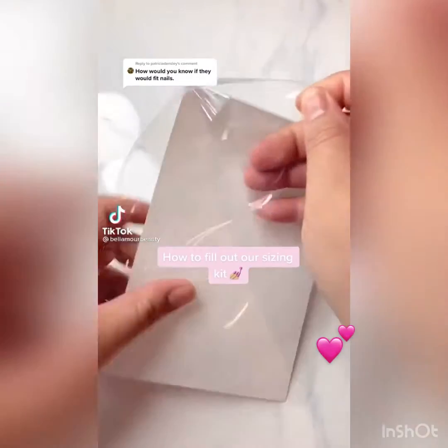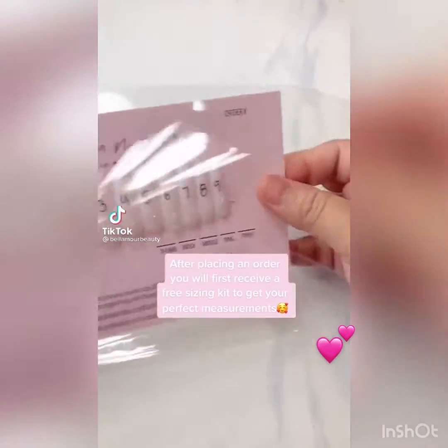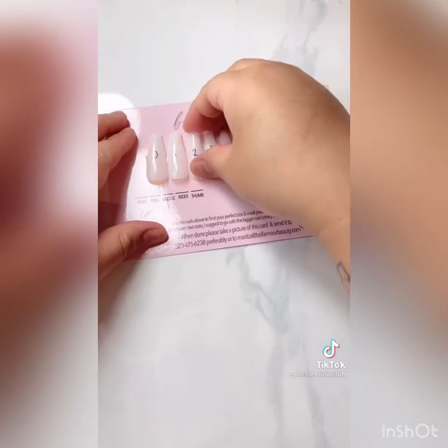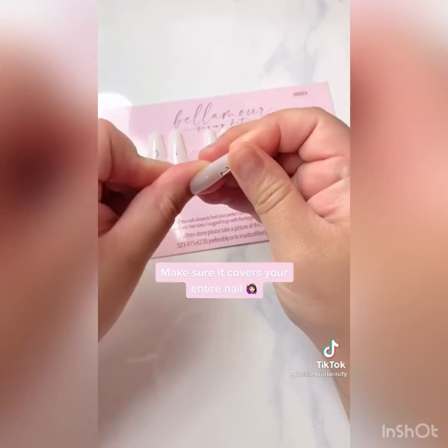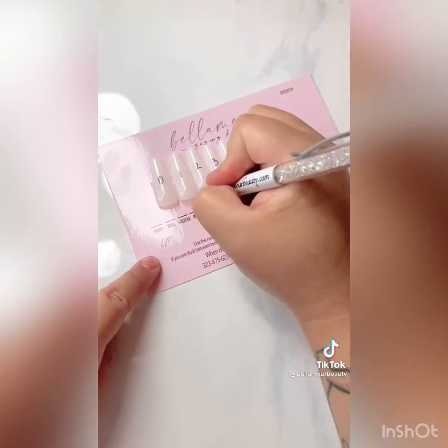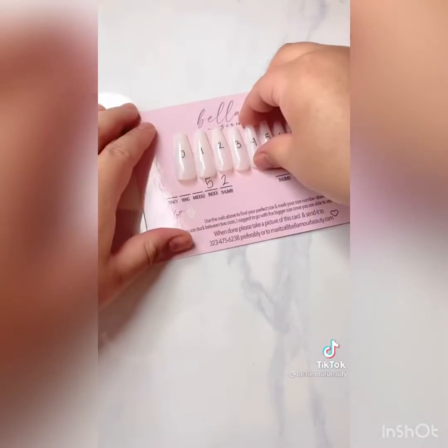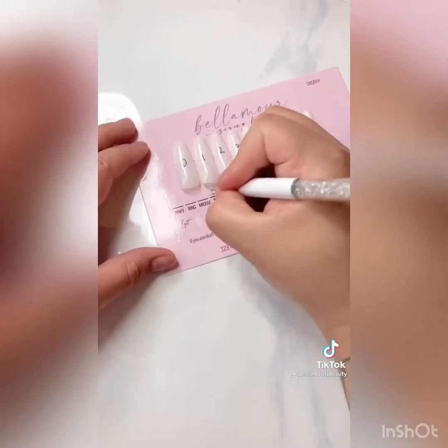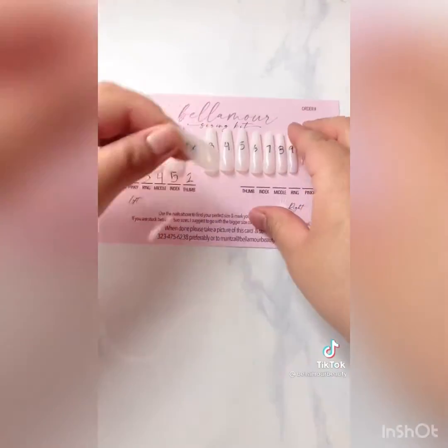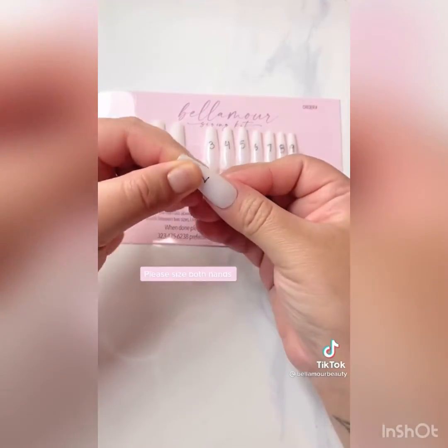How to fill out our sizing kit. Make sure it covers your entire nail. Please size both hands.